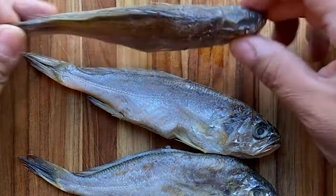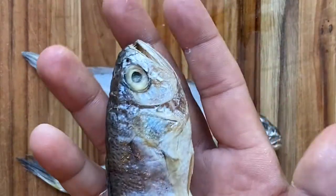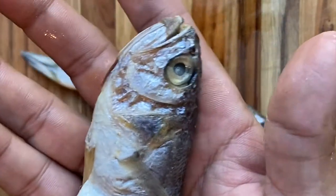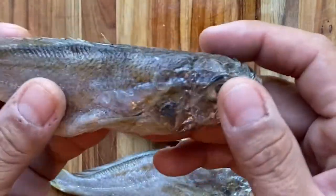With ones that are actually this small, sometimes since the bones are so tiny, you can actually by pan frying the whole thing sort of dissolve those bones and end up eating pretty much everything besides just the main spine.